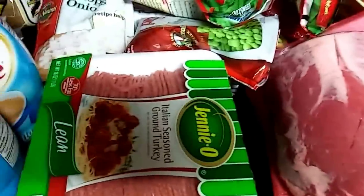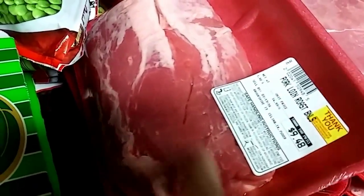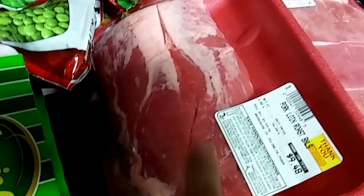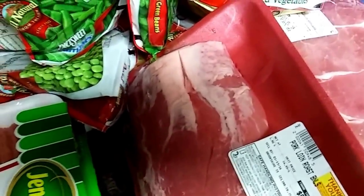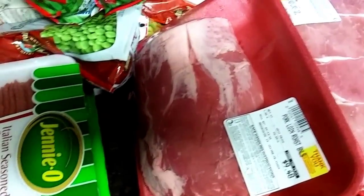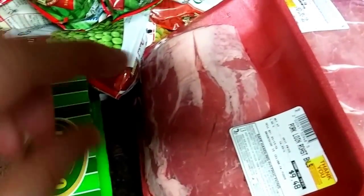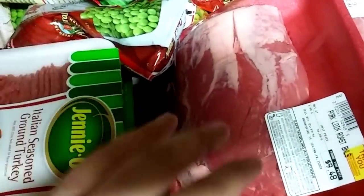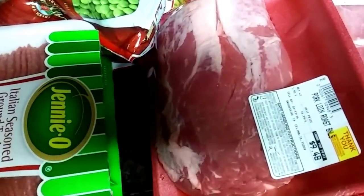The next thing I'm going to show you is these pork loin roasts. I put these in the crock pot and I usually season them with brown mustard and onion, and it comes out very, very tender. I put about half a cup of water in with the crock pot and it makes it very tender and very flavorful.